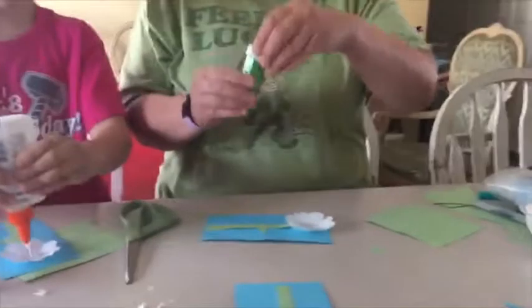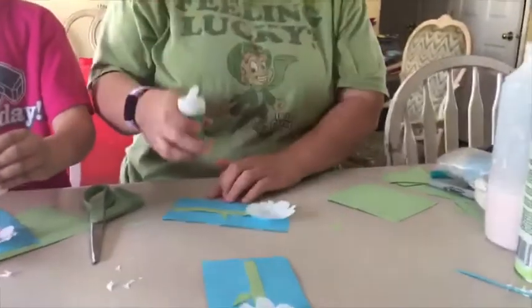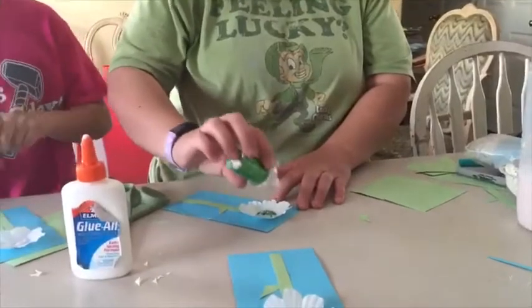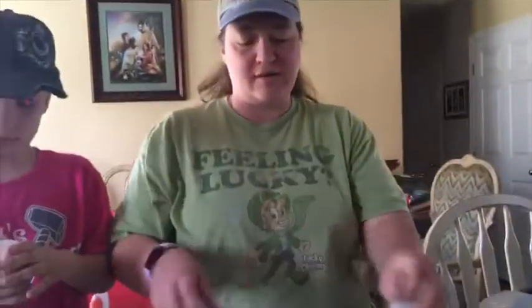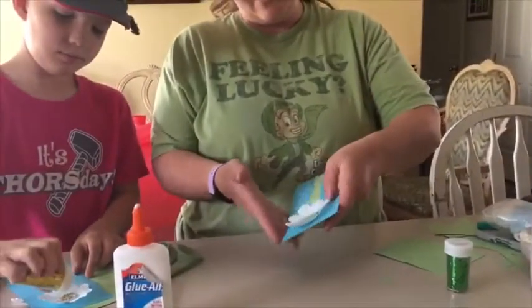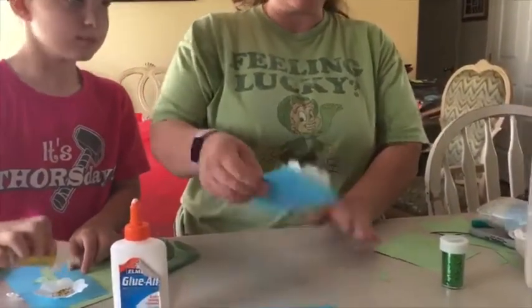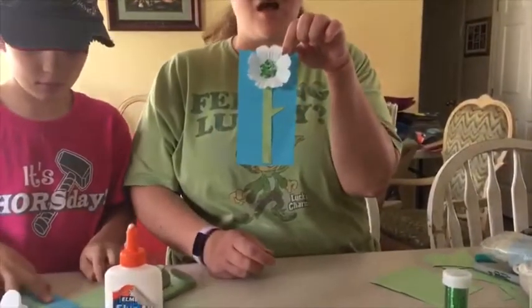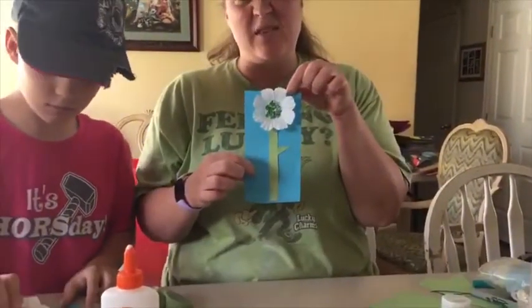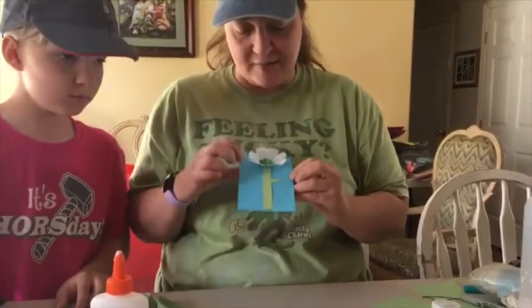I love green, so I chose green glitter and I'm just going to sprinkle it into my flower where those glue dots are. I move it around a little, and then when I'm done I just tap it out. Any glitter that did not stick to the glue falls out, so I'm only keeping the glitter that stuck.